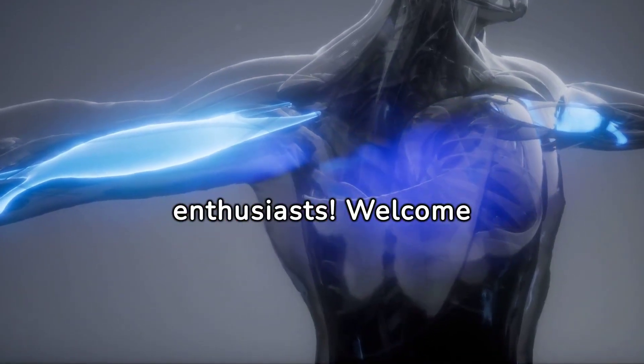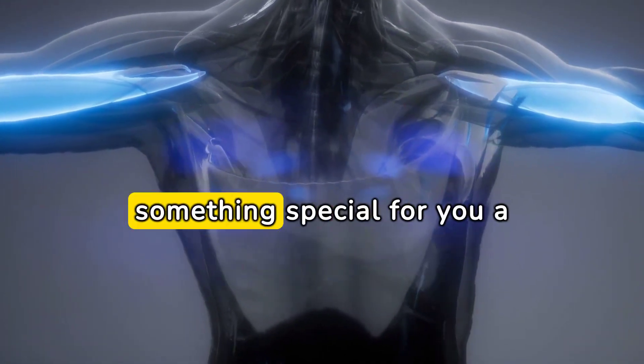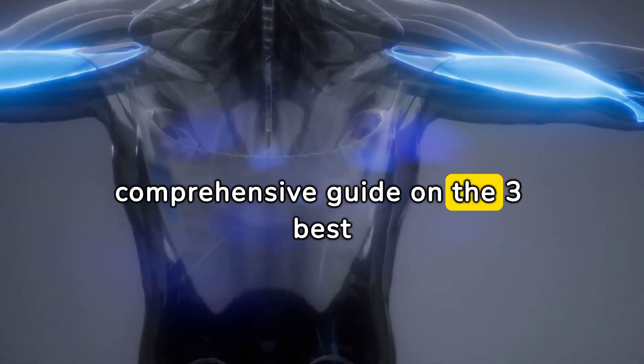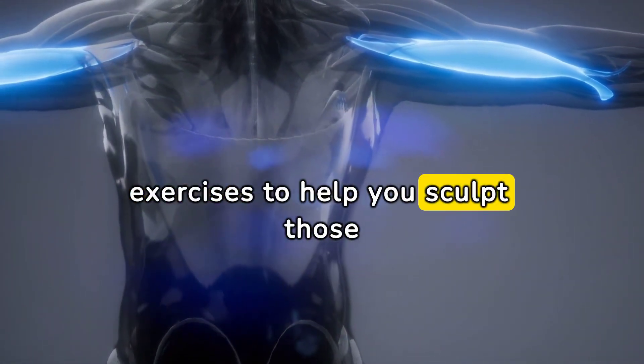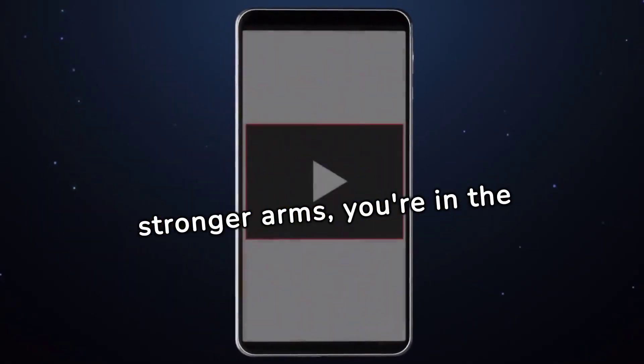Hey fitness enthusiasts! Welcome back to our channel. Today we've got something special for you — a comprehensive guide on the three best exercises to help you sculpt those massive biceps. If you're aiming for bigger, stronger arms, you're in the right place.